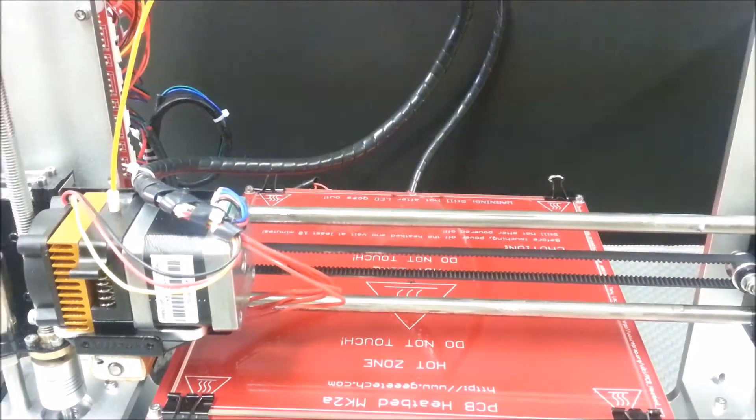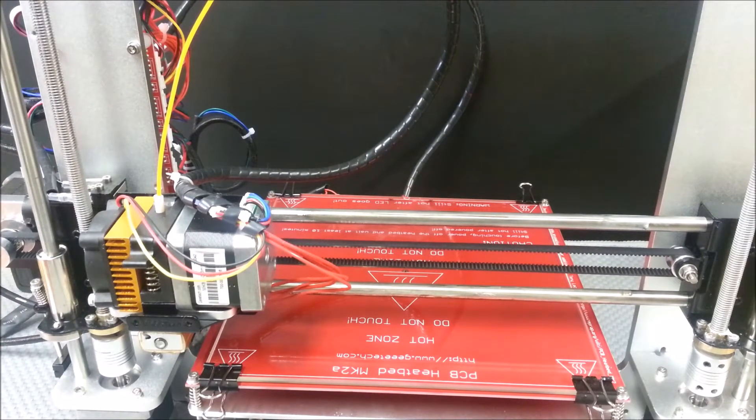It's a whole lot smoother. So what I'm going to do now is take the very first model I did a video on — the little Marvin keychain — and give that a shot to see what it looks like. I'll put the link in the video description. I'm brand new at this; I just built the printer back on Valentine's Day. Let's do a time-lapse of the Marvin keychain being printed at 210 degrees Celsius all the way through, and we'll see how it turns out.